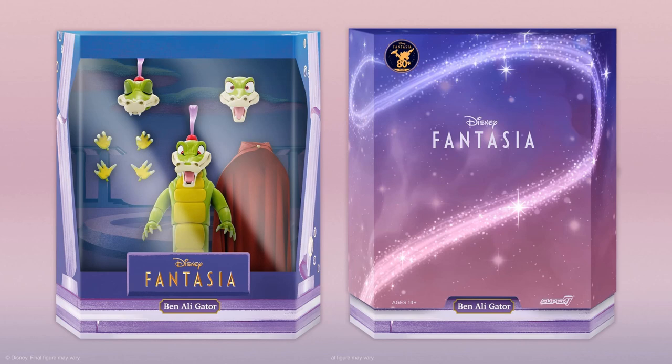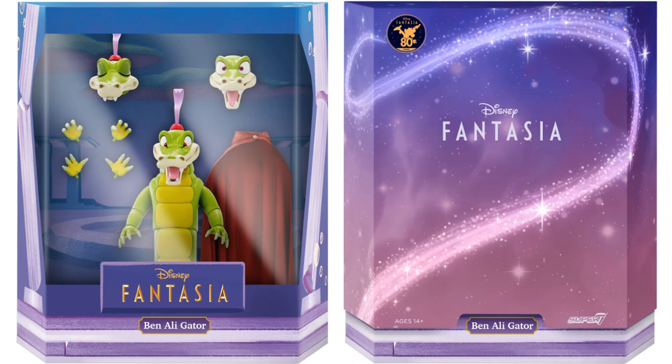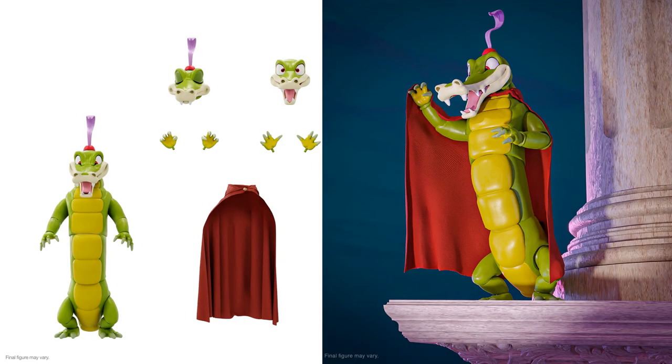The next figure in Wave 3 is Ben the Alligator from Fantasia. While wooing Hyacinth Hippo, even if things don't go as smoothly as a well-executed ballet, an earnest and enthusiastic effort with a certain panache can win the day. There he is — he does have a cape, three sets of hands, and three head sculpts. This is kind of a weak ultimate in my opinion; there's not a lot that comes with it — probably because they gave so much to his girlfriend Hippo. They always make changes as they go.